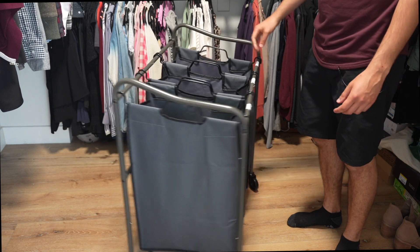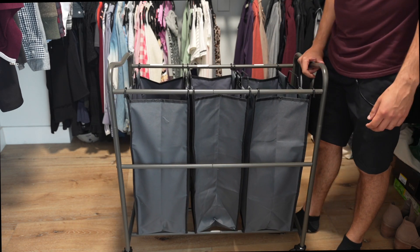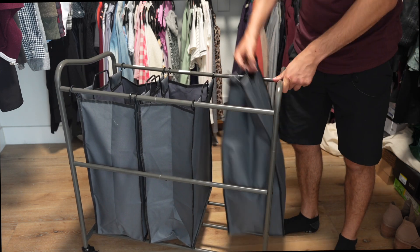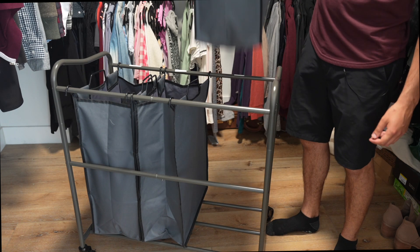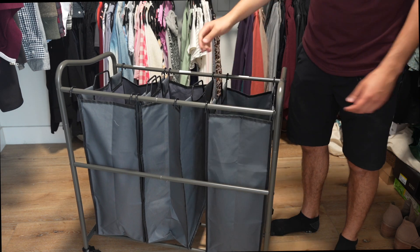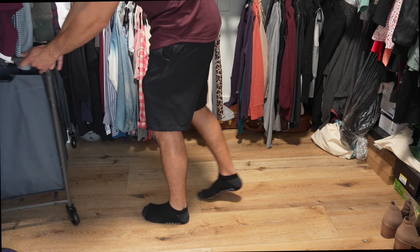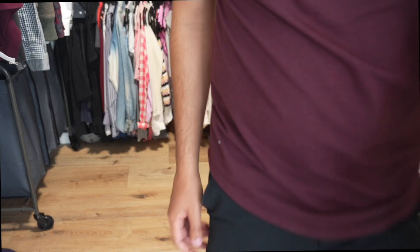Super simple, does exactly what you need it to do. It can hold the weight totally fine — you can see that this bag is pretty full, it doesn't rip, doesn't tear, no problems. Simple review of the Simple Housewares laundry sorter and organizer — we just keep it tucked away in the closet.